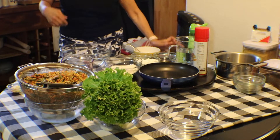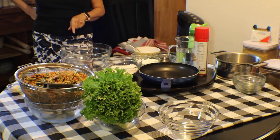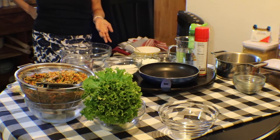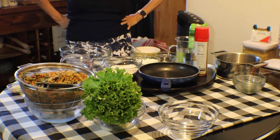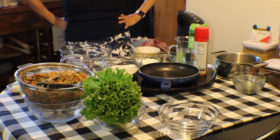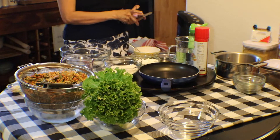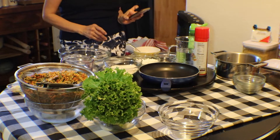Hello everybody, I am back to make my fresh lumpia — my crepe wrapper. Today I don't have my videographer, so I'm doing it by myself. I'm going to start with my mixture.